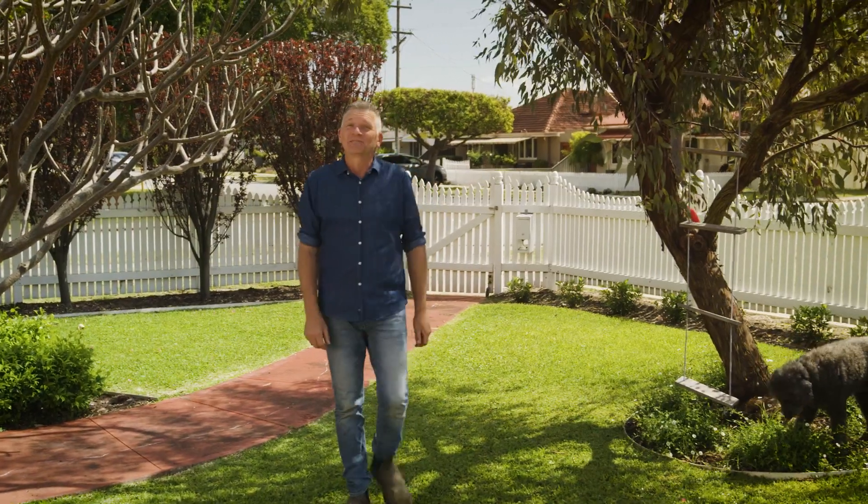Spring is here, and how great has this weather been? Plenty of sunshine, cool evenings, and even a little bit of rain. But we can't get too complacent. Summer will be here before we know it, and now is the time to get your gardens summer-ready. To help out, I'm going to share with you my top five tips to help you save plenty of water in your gardens right through the summer months.